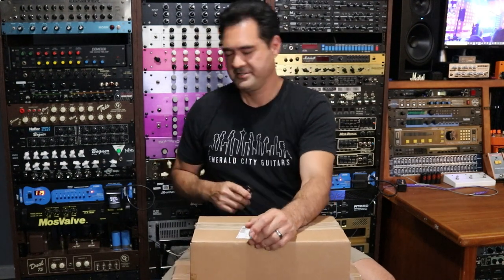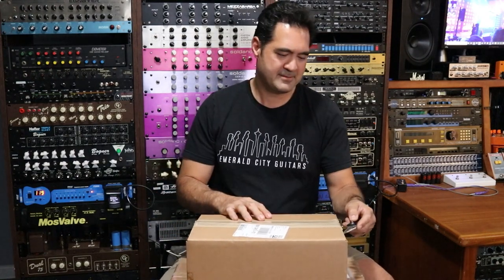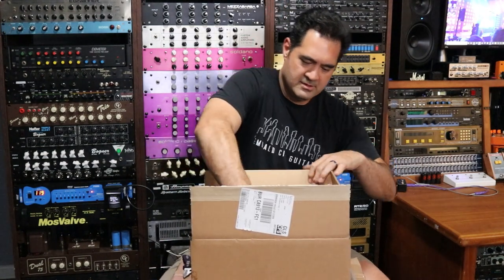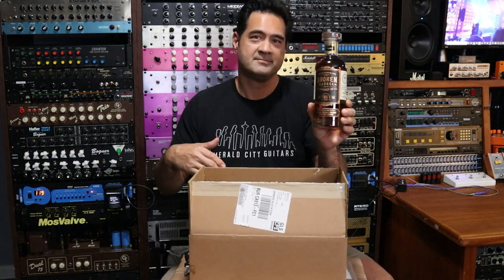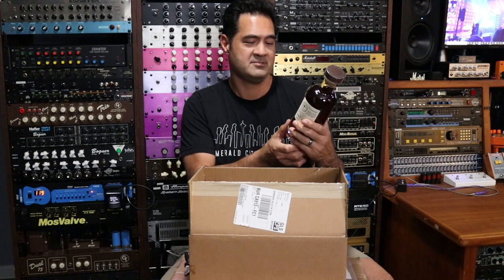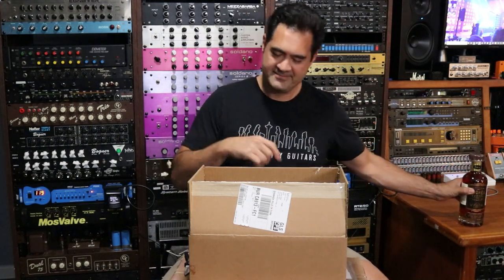Hello, and today I've got two boxes. The first box is technically not really guitar gear but some good stuff anyway. We have Broken Barrel Whiskey Company to go along with the guitar gear while you're playing. This one is 116 proof — that's pretty high, actually. That's 58% alcohol. I do like my whiskey on the sweet side, so this one is finished with port casks. Should be interesting.